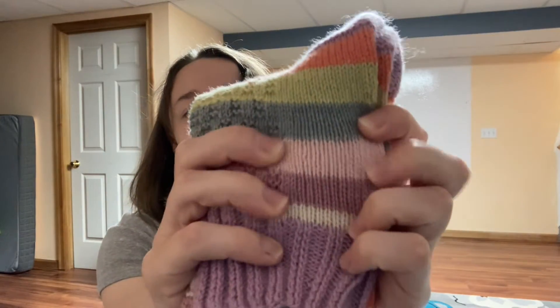All my socks are knit on a Chiaogoo US 2.75mm needle. Most people knit their socks on like a 1 or even a 0, and I tried using a 1 or 1.5, but anything smaller than a 2.75 is too tight and I can't stand knitting it. I don't know if my sock gauge is looser than others, but I like it, so we're going to stick with that.